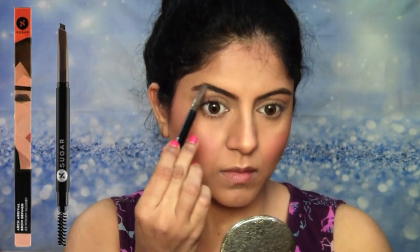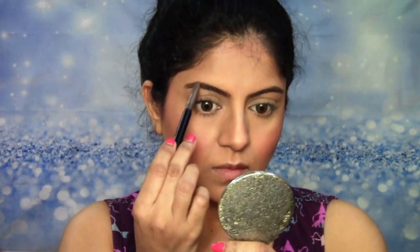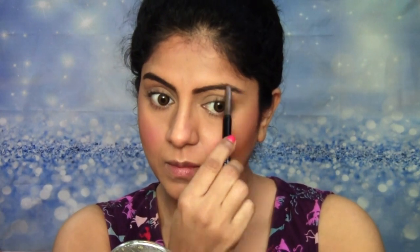For my brows today, I'm using this brow pencil from Sugar Cosmetics in Woody Scooby. I'm just going to fill in my brows — I'm not going to change their shape. I'm just going to fill in the gaps really well, and then make sure all the brow hair is in place once it's filled in, using the spoolie given at the other end of the brow pencil.